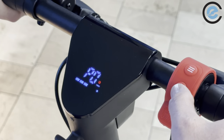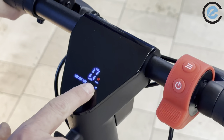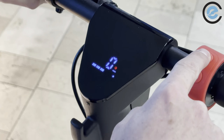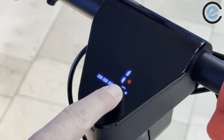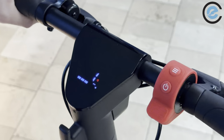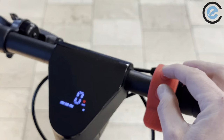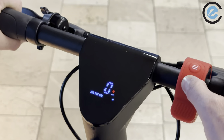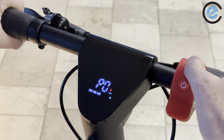Let's enter P0 by pressing the power button. Zero is the first setting, which represents kilometers per hour. If you want to change it to miles per hour, hit the select button — now we're at miles per hour. To save the setting, press both buttons at the same time and it takes you back out. I'm going to keep it at kilometers per hour since we're in Canada.